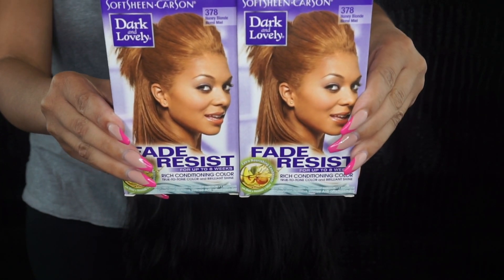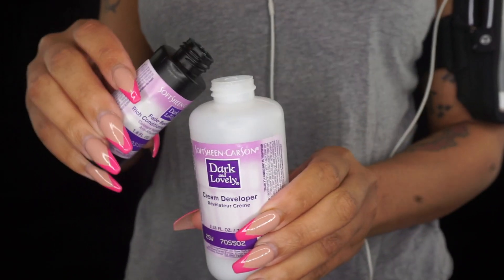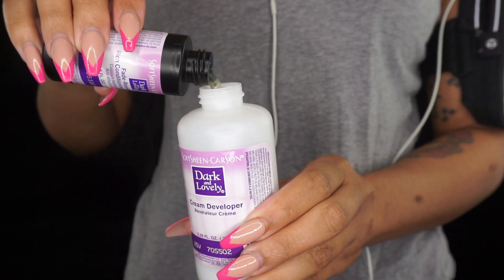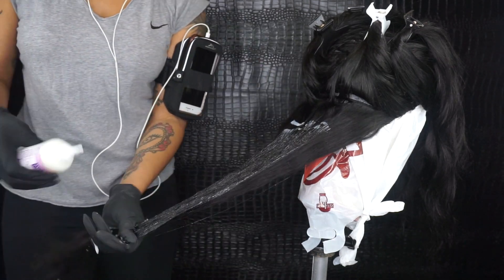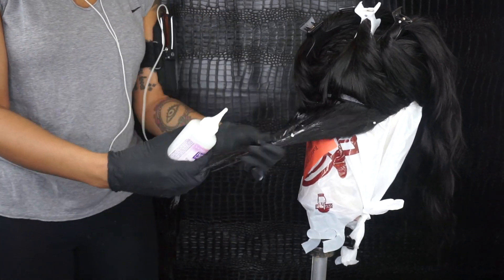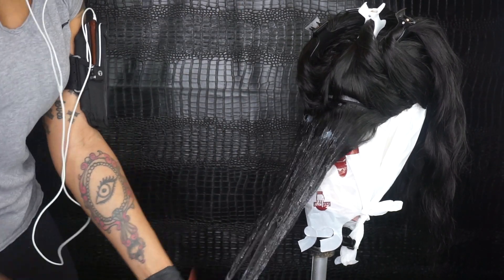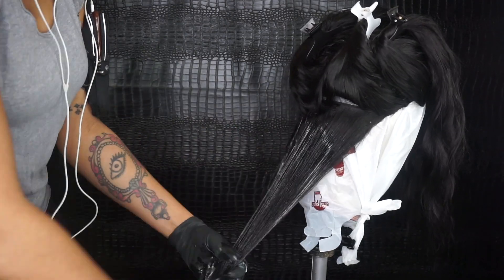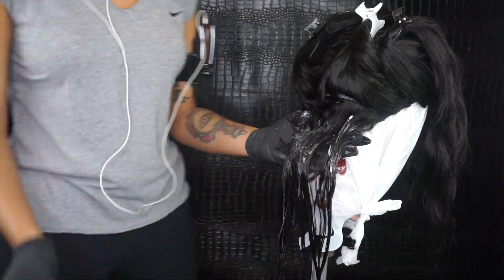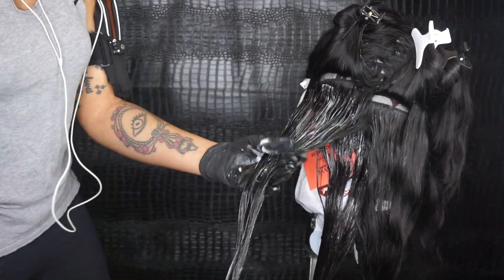I'm going to start with my Dark and Lovely in the color Honey Blonde. I'm just going to follow the instructions, mixing this together and giving it a really really good mix. Now I'm just going to be applying this hair color all over the wig — this part is super duper easy. Pretty standard: apply, comb through, make sure you get it all distributed throughout the wig in smaller sections.